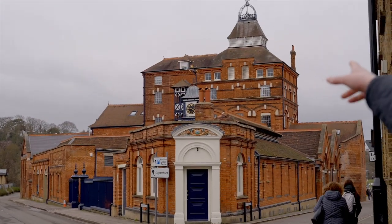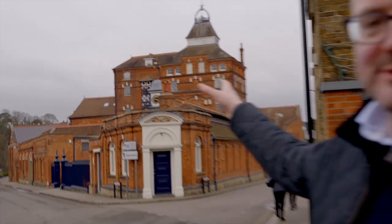Hi everyone, welcome back to the Get A Brew channel. Today we're at the Hartford Brewery and we're going to take a look inside McMullens — or Max, as they're also known. The traditional brewhouse originated here in this beautiful building just behind me: copper kettle, oak fermentation, really traditional. Come on in and check it out.